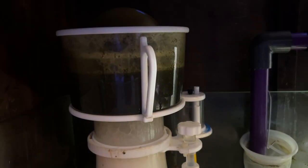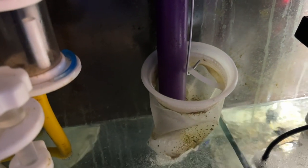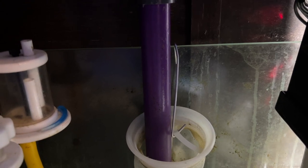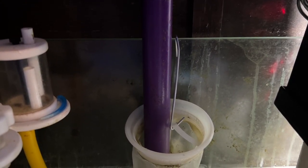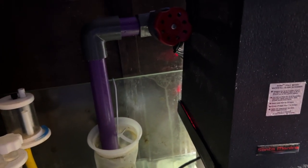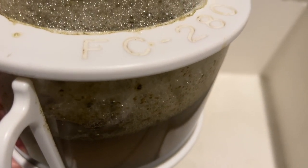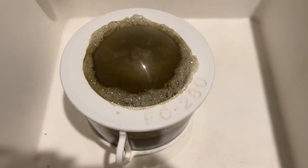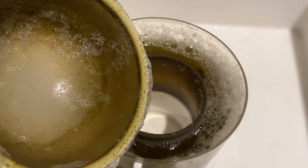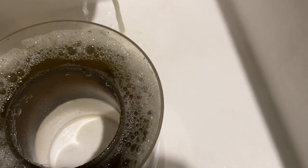My protein skimmer is a pretty legit skimmer — it's an Aquamax FC 280 and this thing is awesome. It pulls out all kinds of junk, easy to adjust, and I've had it for quite some time. I got it back when I was a Marine Depot ambassador and got it for a great deal. If you can get your hands on an Aquamax skimmer, maybe a used one, I'd highly recommend them — not very expensive and very effective. Look at all this skimmate — about a week's worth — my wife gets upset every time I clean it in the laundry room because it stinks up the whole house.